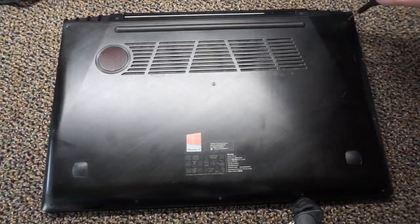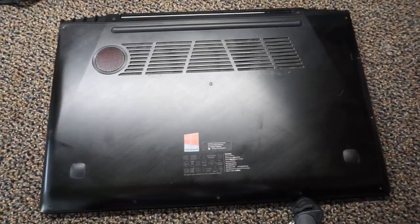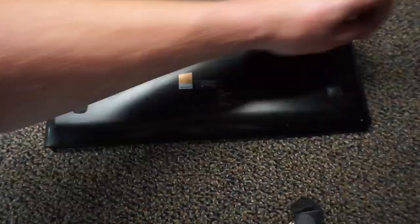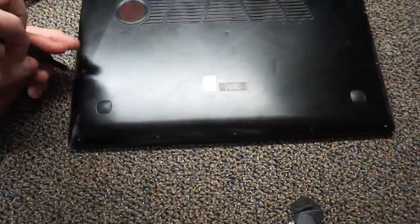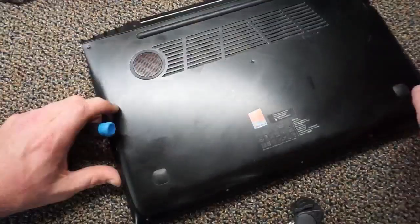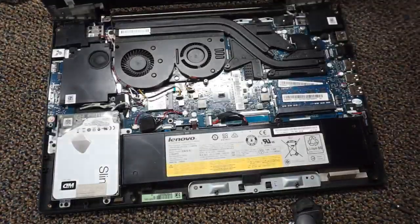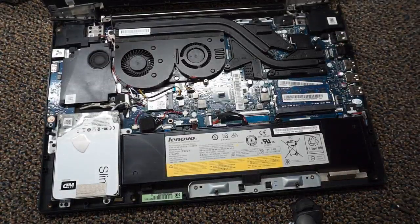Once you have all the screws taken out, be very careful — the hinge side at the back of the laptop has a couple of clips that hold it in. You want to push the bottom piece back towards the hinge and then lift up at the same time. Once you've got that disconnected, go ahead and pull the case away from the laptop. Now you have access to everything you need. I'm going to change the camera angle to give you a closer view of the hard drive.